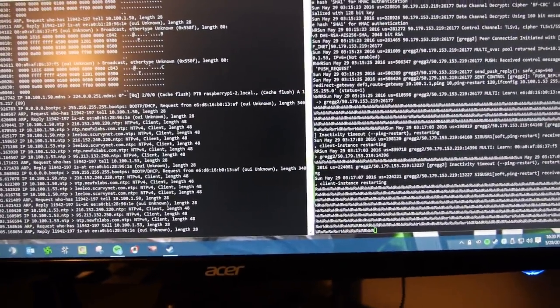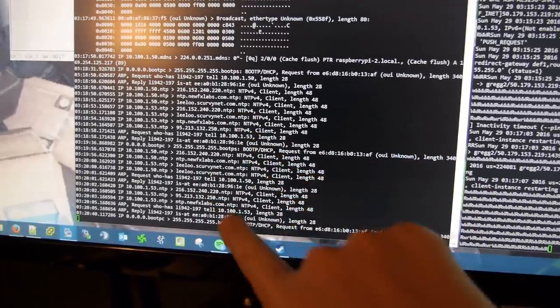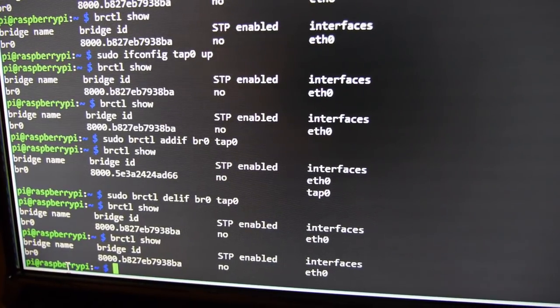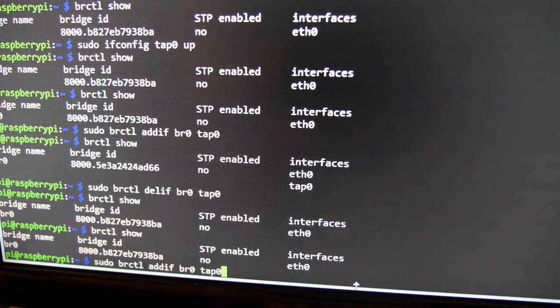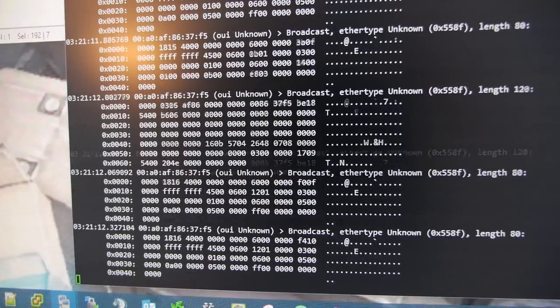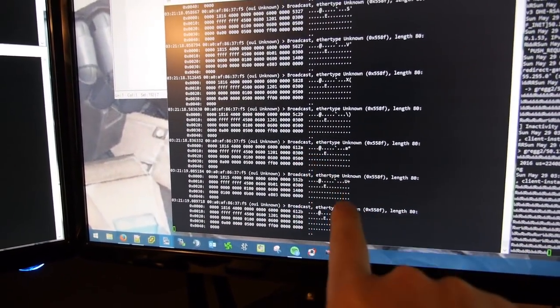Watch the number of received packets and dropped — those are the broadcast packets from the machine advertising that it's there, and they're all being dropped. What I found is if you do a brctl show and look at the bridge, it only has eth0 — I need to add my VPN TAP interface to that. In the middle here is my VPN server in Texas with a packet capture running on the TAP interface, and I can already see some frames over that.